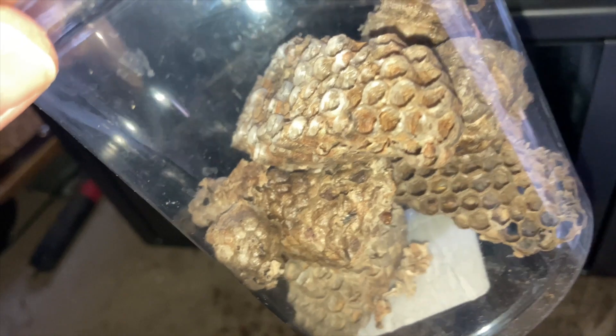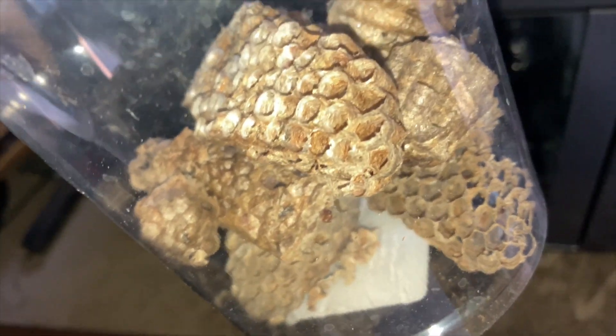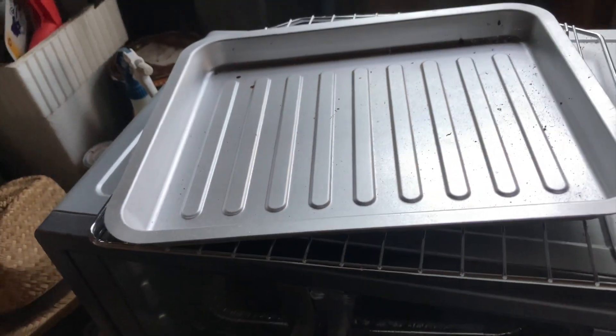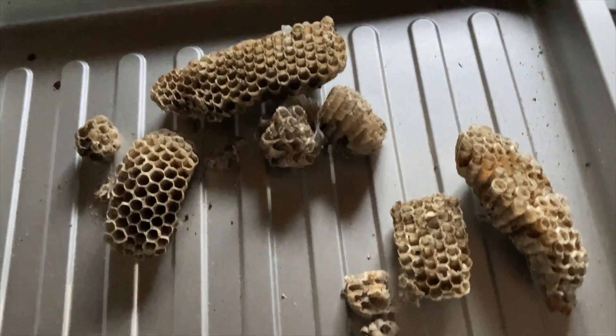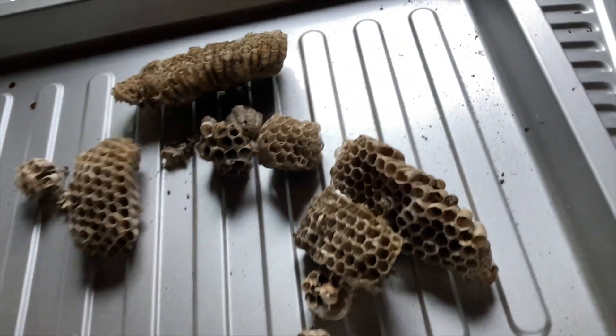And I'll show you what wasp bark lice looks like later. It's pretty nasty when they take over a habitat. So basically just take your nests. Get them spread out like this on a tray, spread out pretty well so the heat can evenly go to each of them.